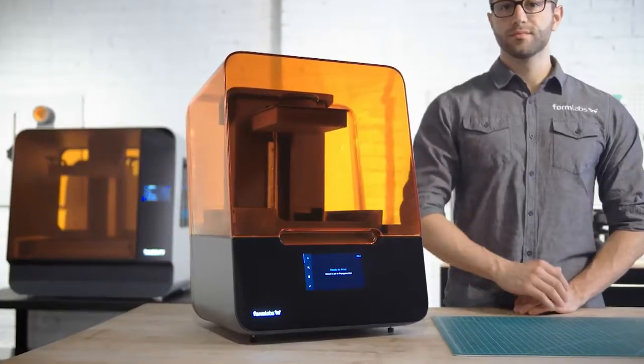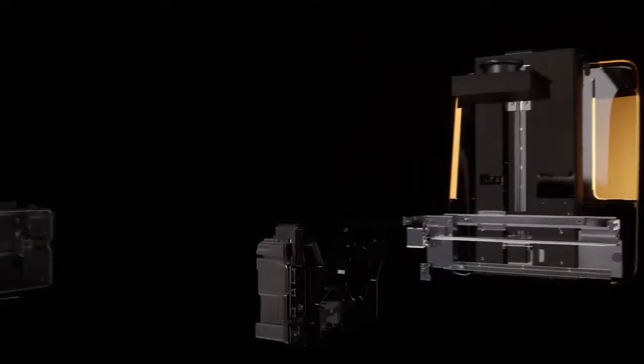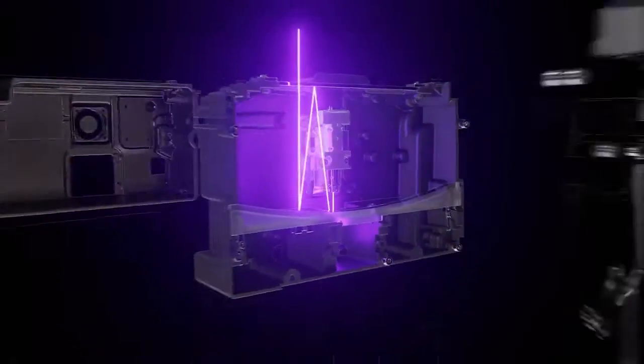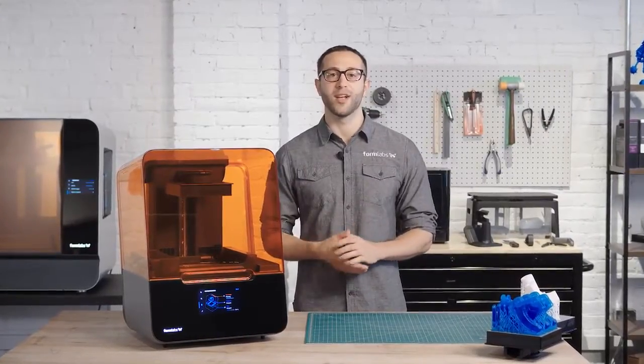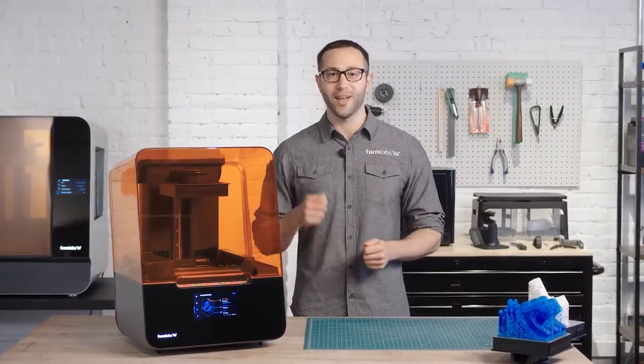With the new advanced low-force stereolithography technology behind the Form 3, we have completely re-engineered resin-based 3D printing to deliver incredible part quality and printer reliability, giving anyone from individual designers to large production teams the ability to bring their ideas to life with more quality and reliability.